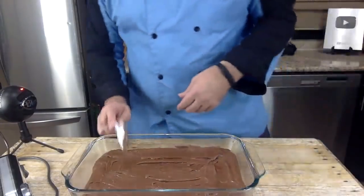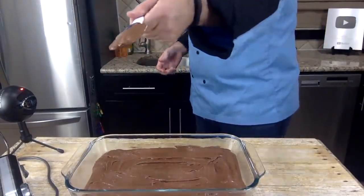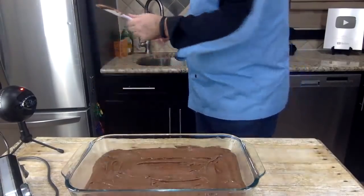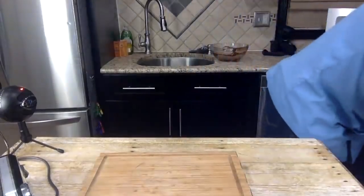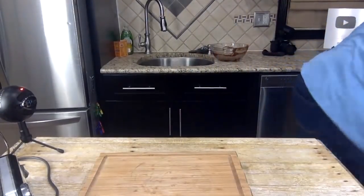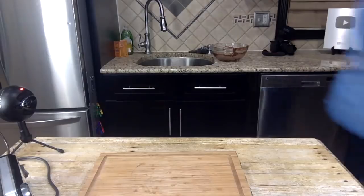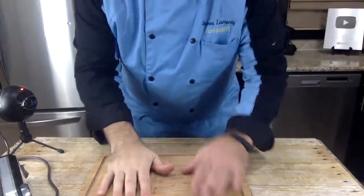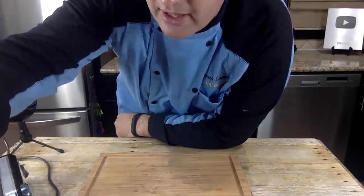Our oven is already at 350 degrees so I'm going to put this in the oven right now. I set my timer for 20 minutes and we'll check it from there.